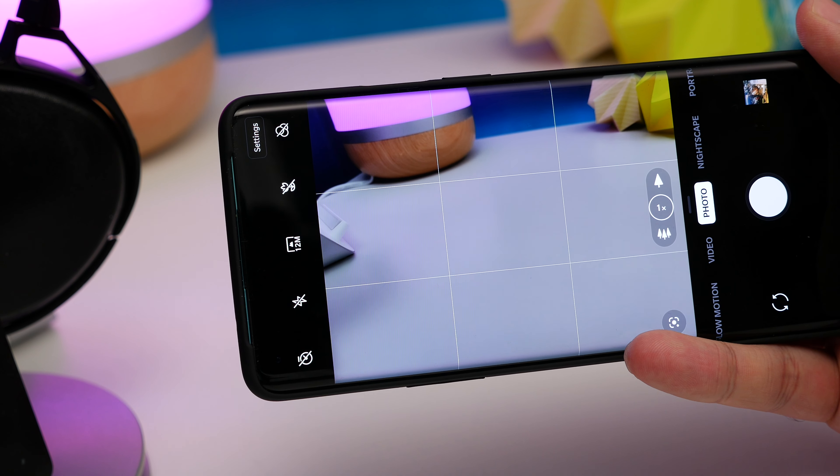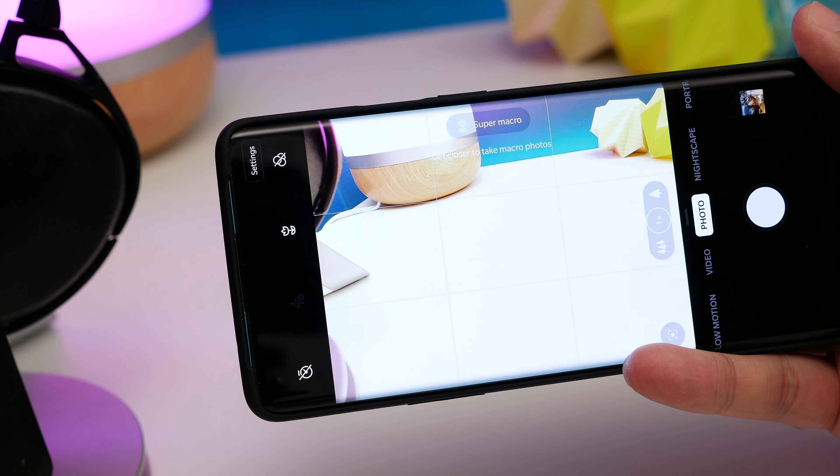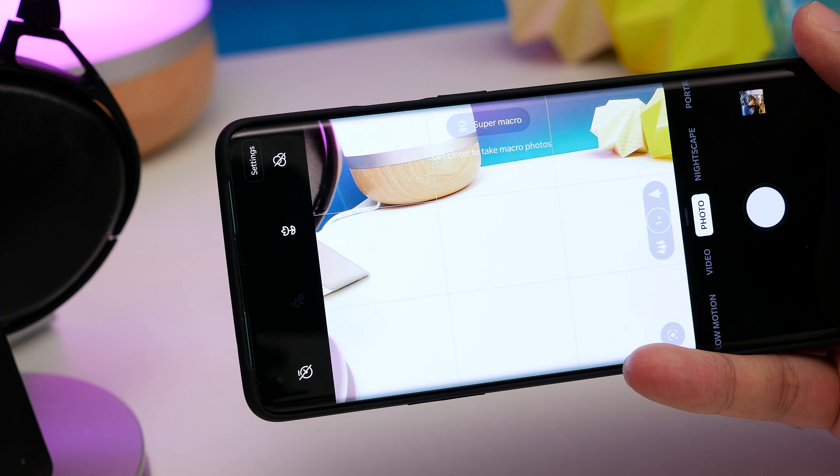Moving across to the camera now: shooting macro photos. Your OnePlus 8 Pro can actually take decent macro shots using the ultra-wide camera. To use it, open the camera in its regular photo mode and tap the macro icon, which looks like a little flower. Now you're in super macro mode and you can get much closer to objects and stay in focus.